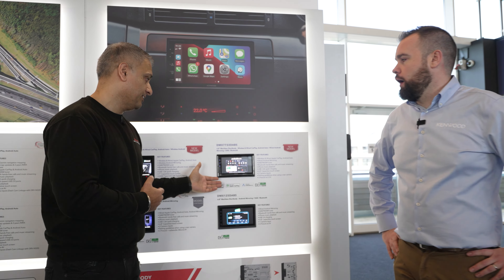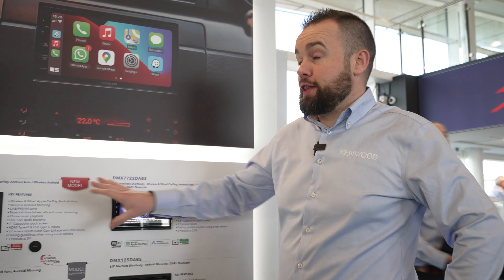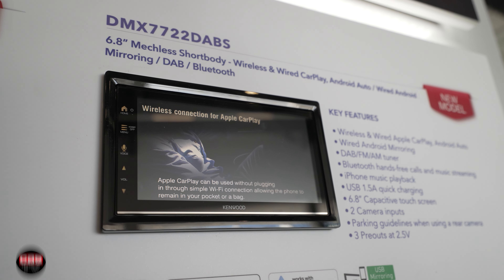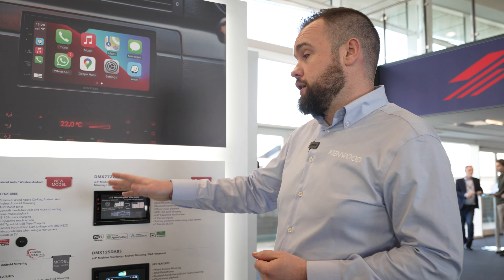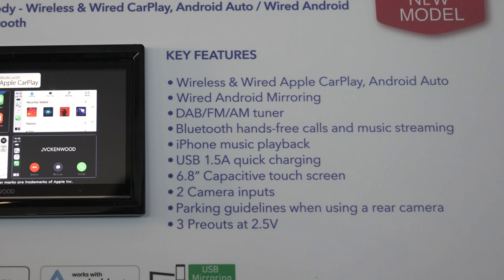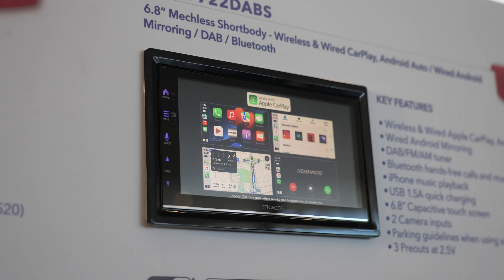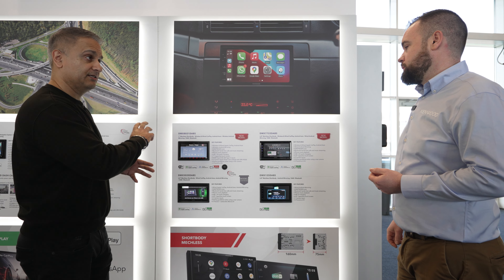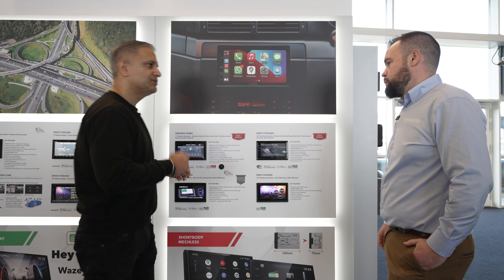Moving on, we've got another new model here. This one is a very exciting bit of kit — basically the junior of that. It's a slightly smaller screen, 6.8-inch, wireless CarPlay, wireless Android Auto, and wired mirroring. So you can still get the level of connectivity using your phone. The pre-outs are a little bit less, but for the price point and what it does, it hits that mark. It's got a beautiful screen and wireless CarPlay. What I always love about Kenwood and JVC products is the interface, the GUI — very easy to use, very user-friendly.